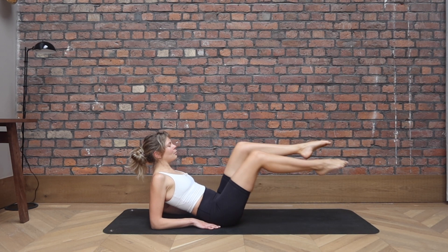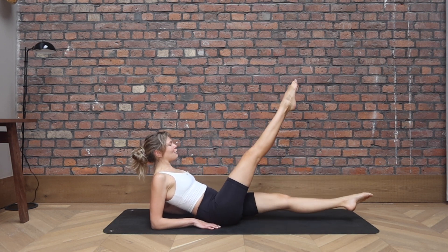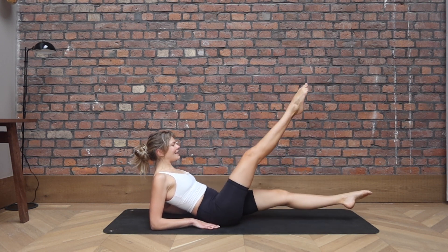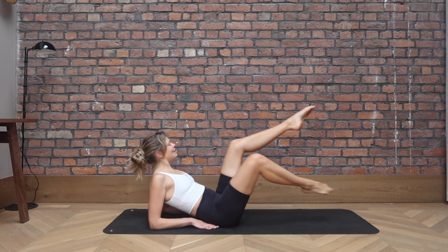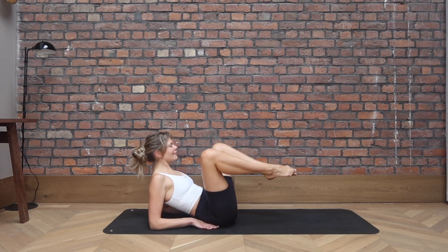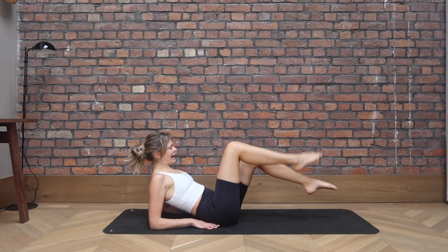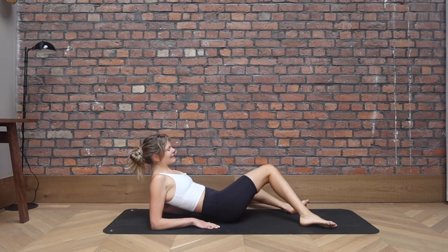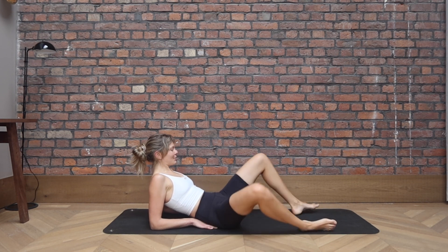And again, reaching the toes, reach and back, reach and back. Just two, last one. And let's bring the feet together and windscreen wipe those knees side to side. Well done everybody.